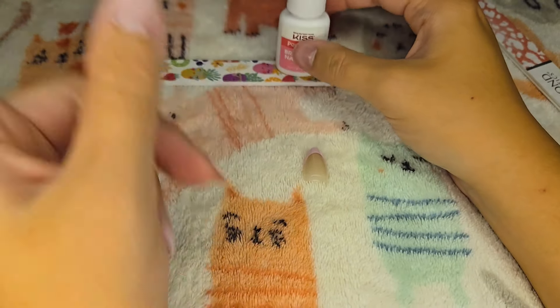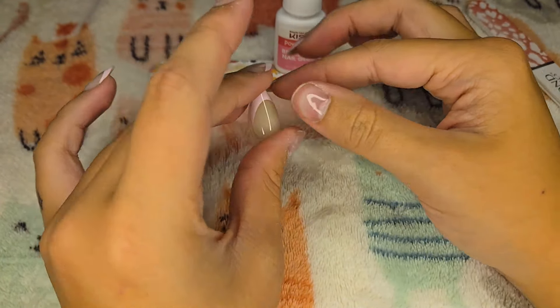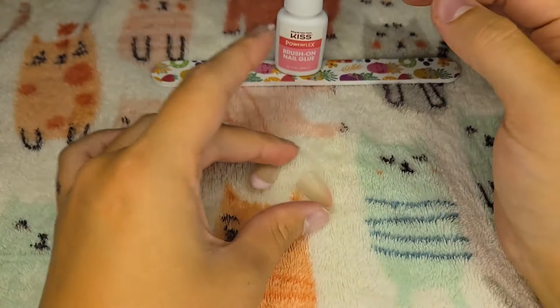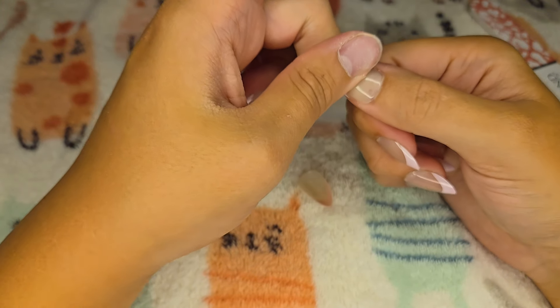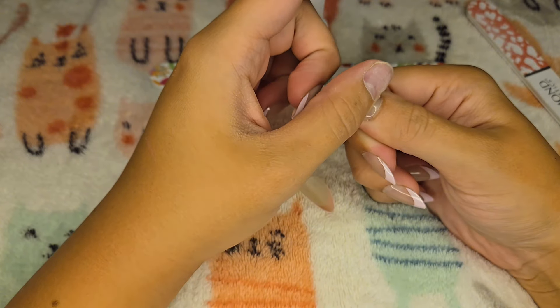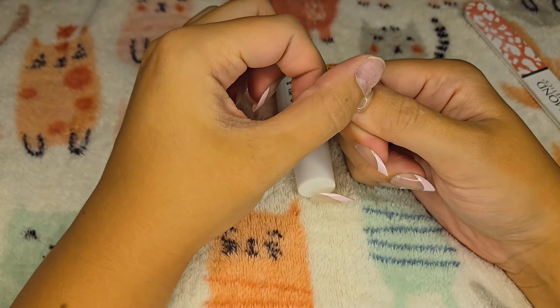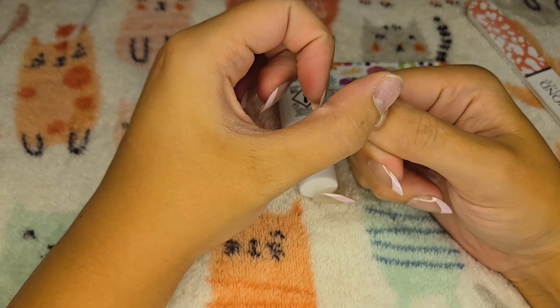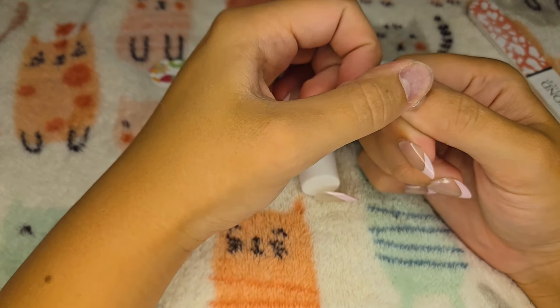The other nail brands I like are Amazon and Kiss, the same brand as the glue. But the other brand I also like is Glamnetic — they're known for their shorter to medium nails like these. They have really cute designs every now and then.